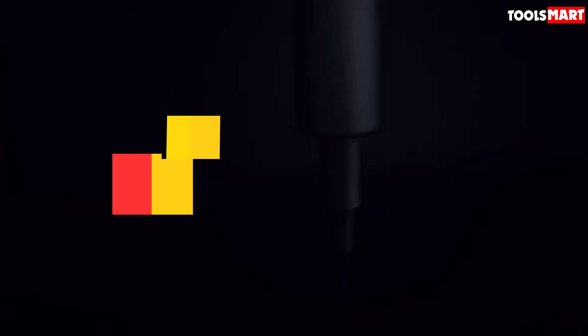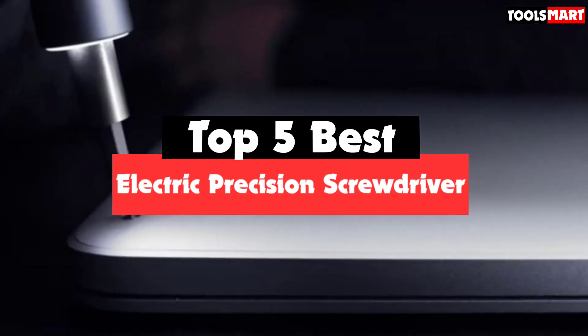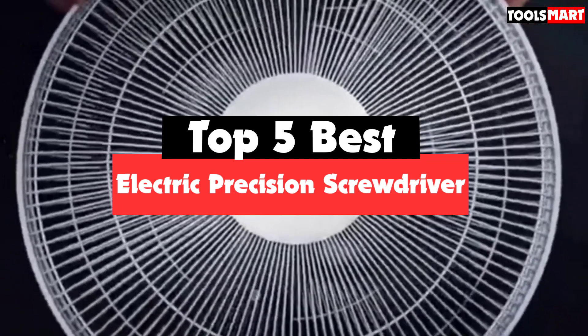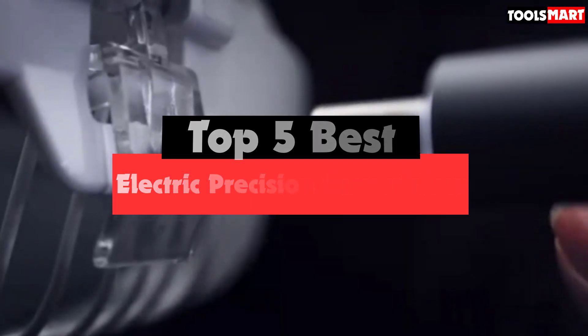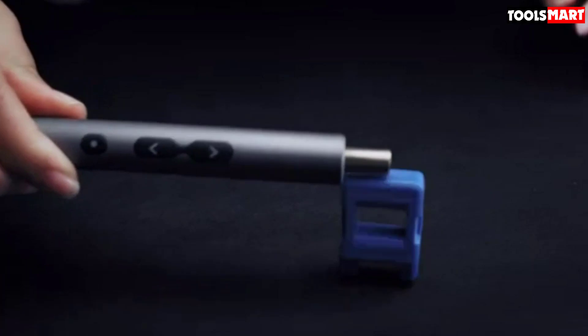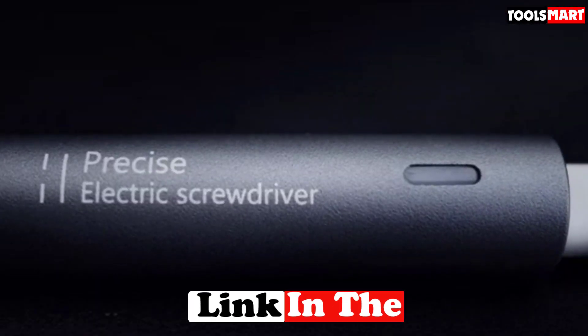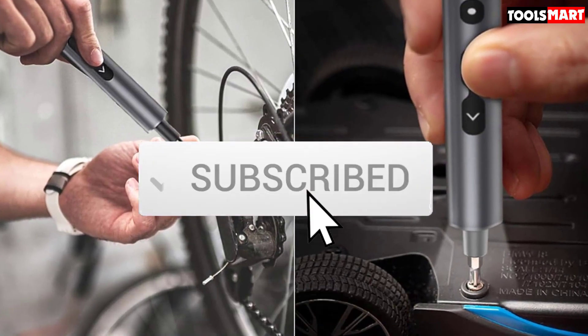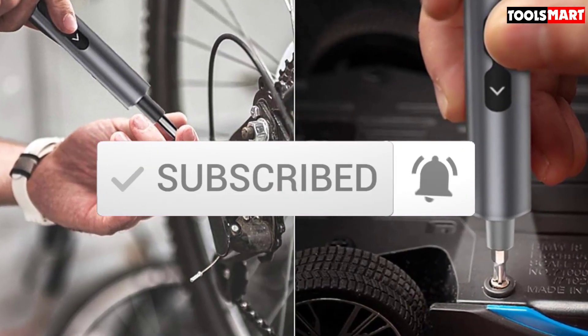Are you looking for the best electric precision screwdriver in your budget? In today's video, we break down the top 5 best electric precision screwdrivers available on the market. This list is based on price, quality, durability, and more. Check out the description below for more information, and subscribe for more reviews. Let's get started.